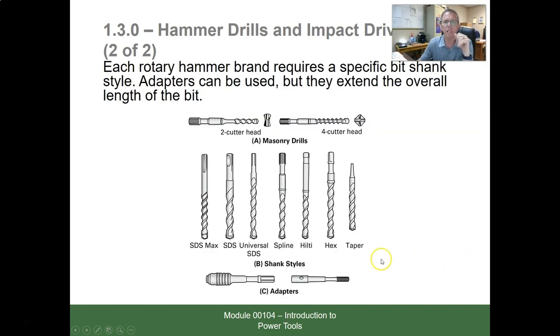Hammer drills, impact drivers, and rotary hammers often require specific bit shank styles. Adapters can be used, but they extend the overall length of the bit.